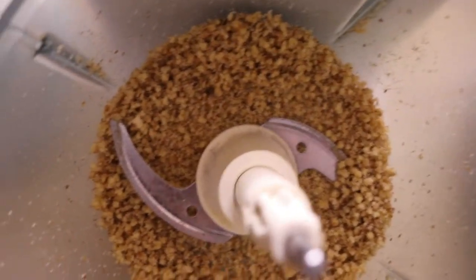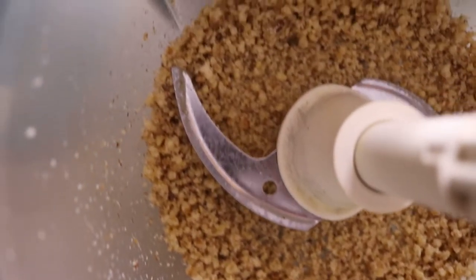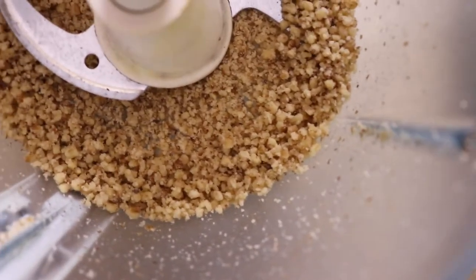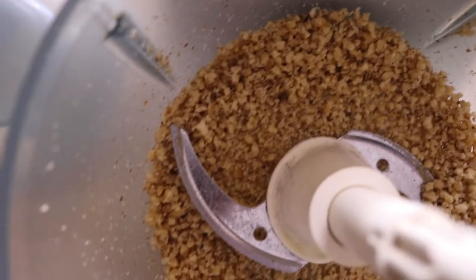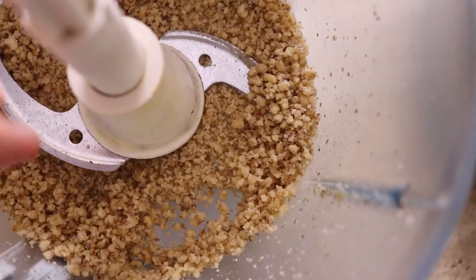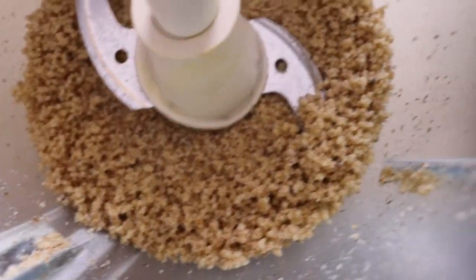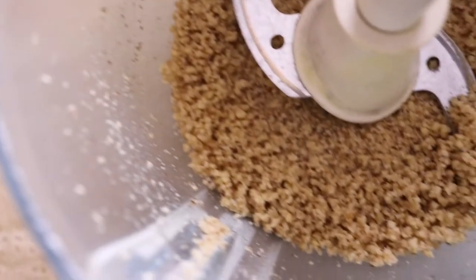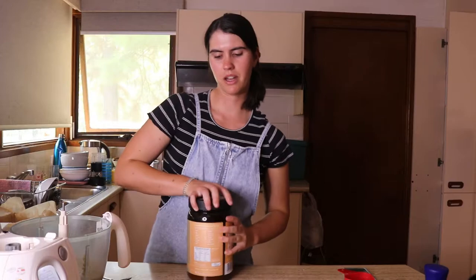You want the nuts blitzed to a fine meal consistency — like almond meal or other nut meals. Maybe a little more pulsing if it's still clumpy. Also, don't over-blend because it can turn into a nut butter, and you don't want that. Make sure to pulse rather than blend continuously to stop that from happening. I've blended it a bit more at higher speed and it's much better now — quite happy with that consistency.